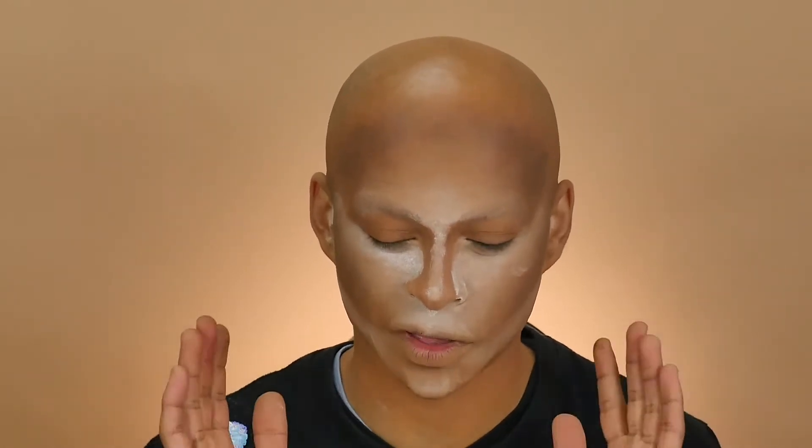Now I have my foundation on, my powder setting — everything is done — so now I'm gonna move over to my brows. My brows are quite a struggle bus for me because I have a big issue with symmetry. I always find ways and tricks to counteract that, because my one eyebrow will be sickening and my other eyebrow will say 'I'm not going out tonight.' To counteract that, I've realized that whenever you get a palette you always get a little foam insert over the shadows that protects them.